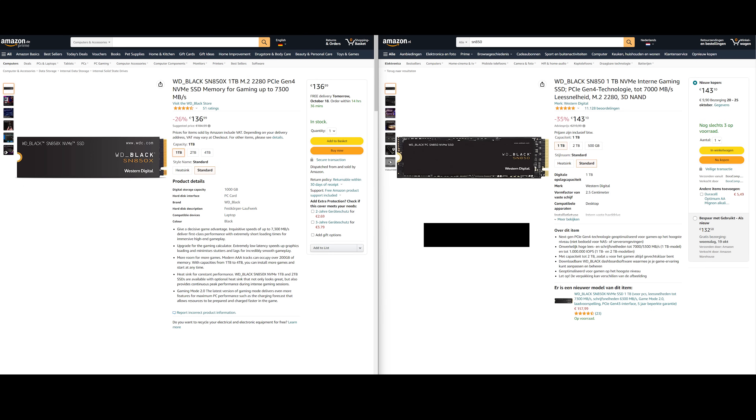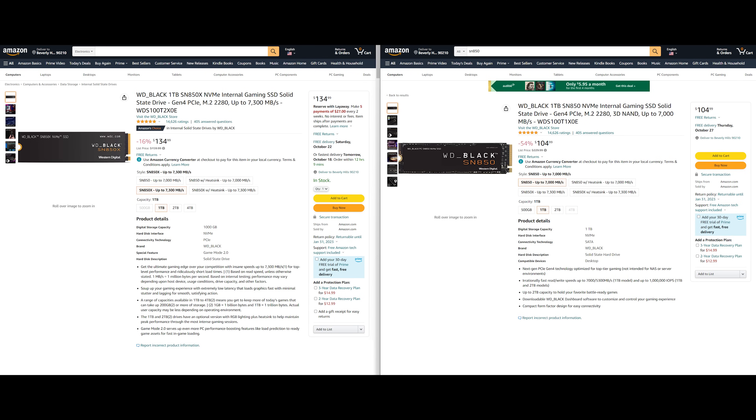Talking about the price, the SN850X is supposed to replace the SN850 completely. In some places, like here in the Netherlands, that is already visible — the SN850X right now costs 137 euros for one terabyte, and the older SN850 is already more expensive, so the SN850X obviously makes more sense. 137 euros is also close to what you would usually pay for the SN850 before, and I do assume it will still drop a bit over time. In the US, however, it is a bit different right now — the older SN850 is on sale for $105, while this new SN850X costs $135. The SN850X is a better drive, but it is very tempting to just save $30 and still get an excellent SSD. So as always, just check all the prices in your region before you buy to decide if this SSD makes sense for you.